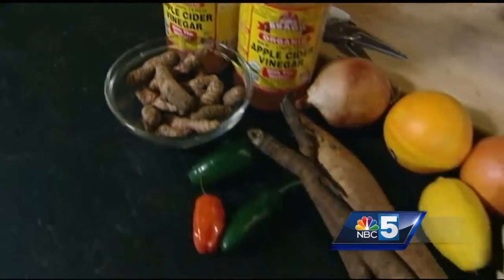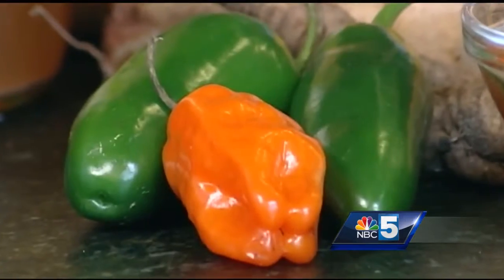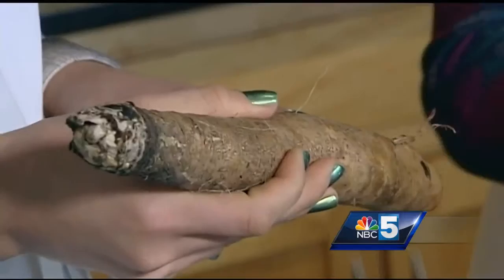This is also a really nice gift because it retails for a lot, but to make it, I think all of these ingredients were under $30 — probably closer to $20. I'm going to have you start by grating this root of fresh horseradish.